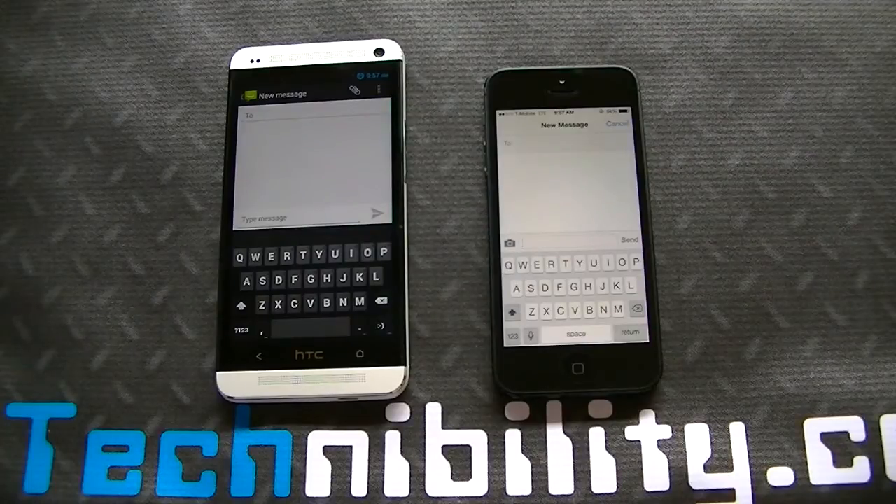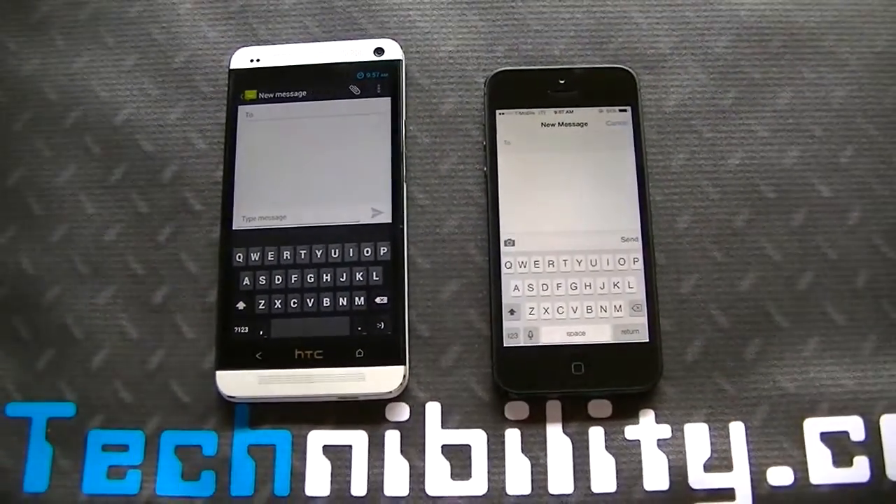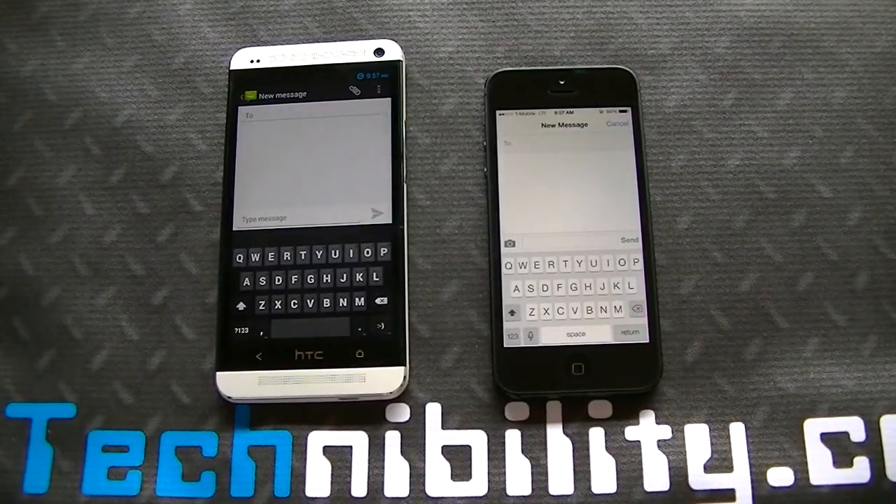Now these two are their stock keyboards — no third party keyboards here. Completely bone stock. And I wanted to go through and just do a few tests here with both of them. The reason why is because with 4.3, Google has added OpenGL GPU acceleration, and one of the areas in which I found it to be improved is the keyboard.